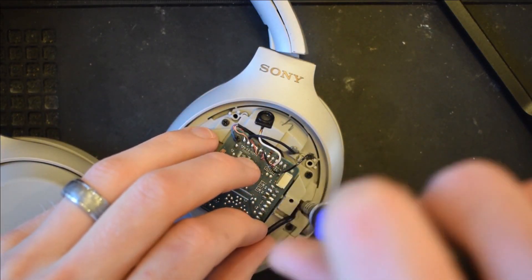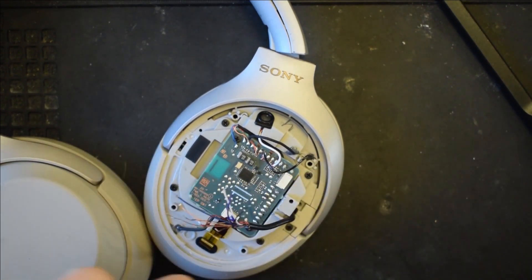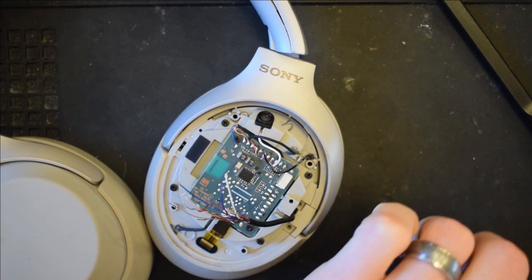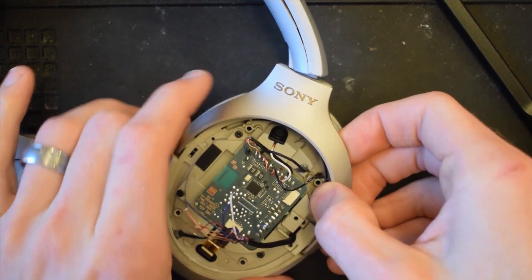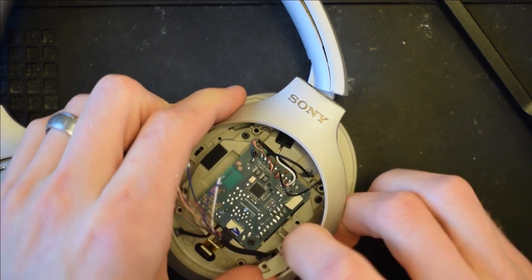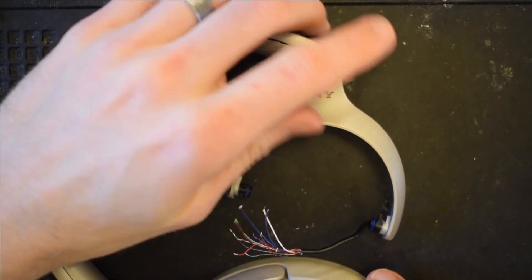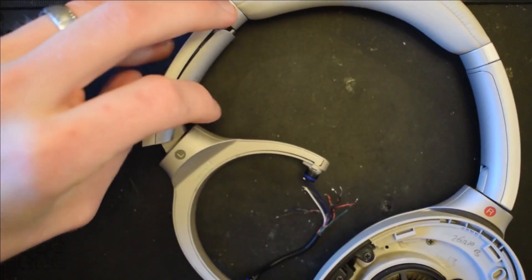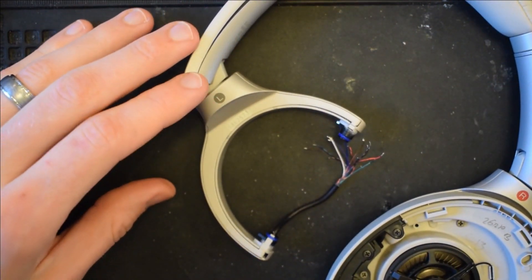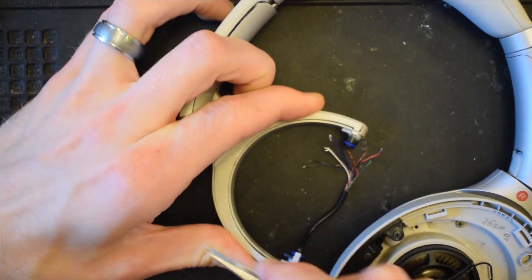After you're done desoldering, you can remove these two screws holding the hanger in, and we can go ahead and start taking apart the headphones. The hanger just slides out. After you've removed the speaker, put the headphones over. On this outer edge there's a small hole — go ahead and pry this plastic cover off.